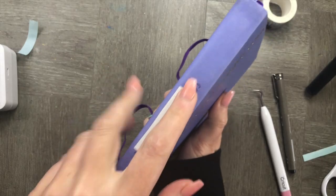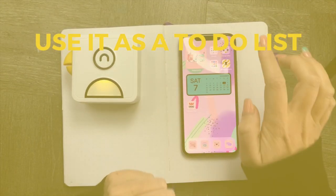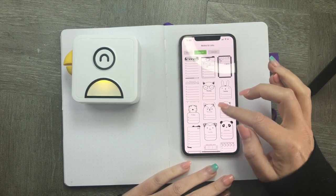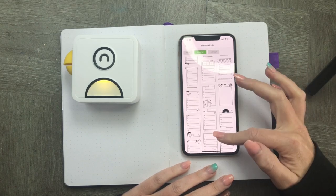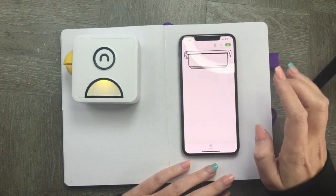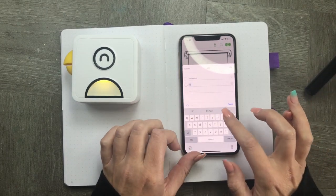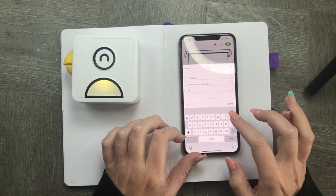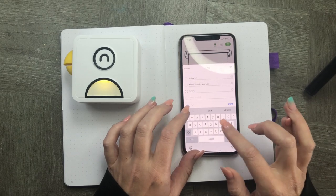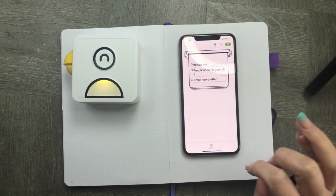Another simple use for this is as a label maker — I love how easy it is to label things. It's also so easy to create a to-do list: you just pop in the things you need to do, tick them off, and you don't actually have to write them in physically. If you've got a regular to-do list where you're doing the same things every week, you could also use it as a habit tracker, ticking off what you need to do on a daily basis rather than having to write it over and over again. I really love this as one of the features of this printer.